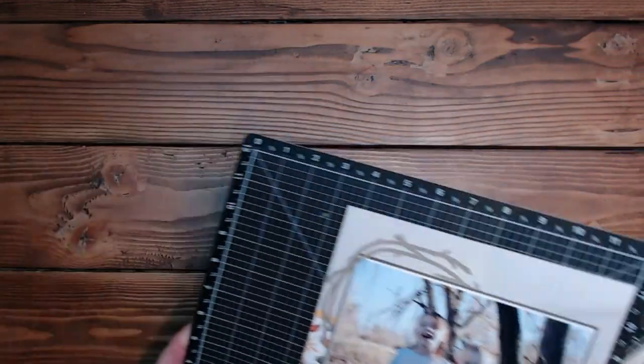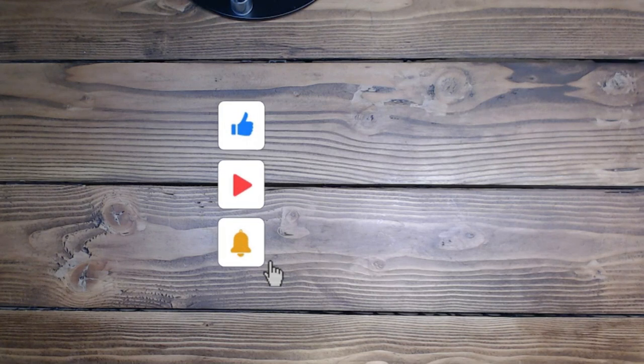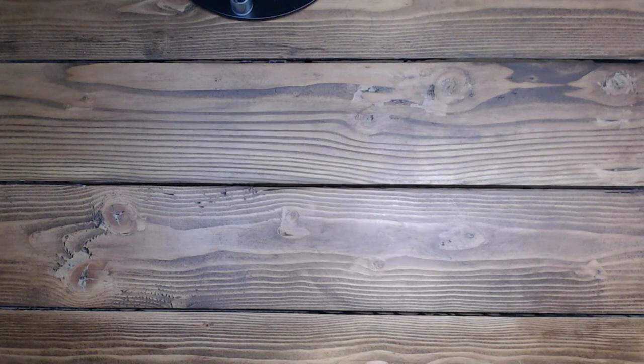Thank you so much for all your kind words again and for sharing this with me today. Enjoy the rest of your day. Thank you so much for taking time out of your busy schedule to come play today. I really appreciate it. Please like and subscribe if you would love to see more of my videos. Leave a comment — I always appreciate those and I try to get back as soon as possible. Have an amazing rest of your day. I'll see you guys tomorrow — thank you so much, bye-bye!